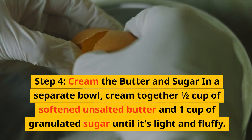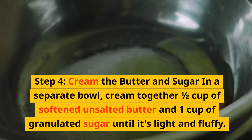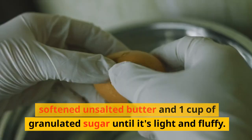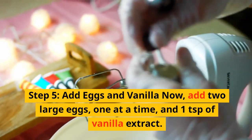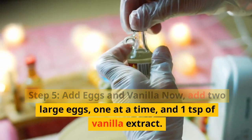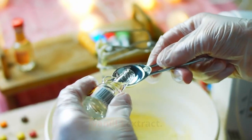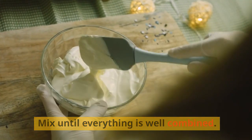Step 4: Cream the butter and sugar. In a separate bowl, cream together ½ cup of softened unsalted butter and 1 cup of granulated sugar until light and fluffy. Step 5: Add eggs and vanilla. Add two large eggs one at a time, and 1 teaspoon of vanilla extract. Mix until everything is well combined.